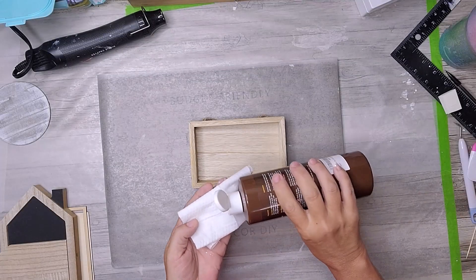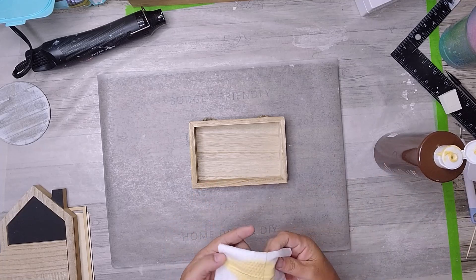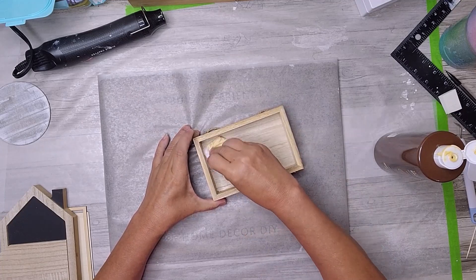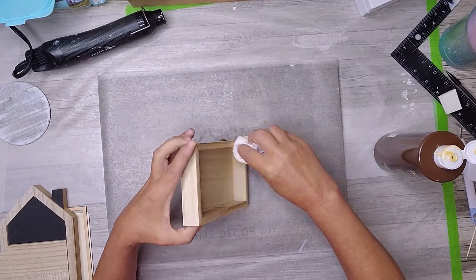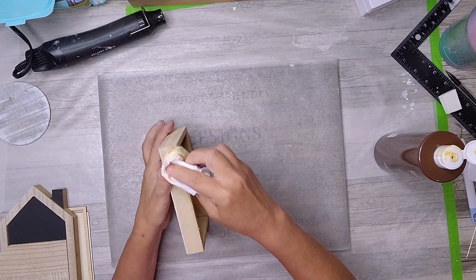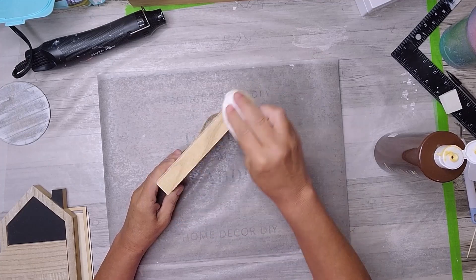For this patriotic decor piece, I started with a rectangular sign that I found at Michael's — it had the perfect size and shape for what I had in mind. To give the frame a natural look with a touch of color, I decided to use a white ash water-based stain. This stain can be found in my Amazon store, and it worked wonders in enhancing the wood's beauty while still maintaining a patriotic feel.